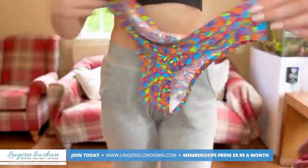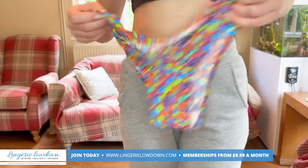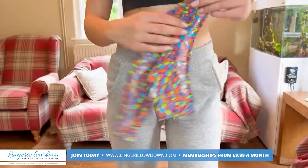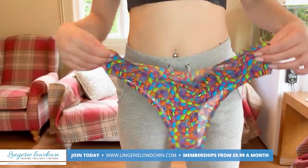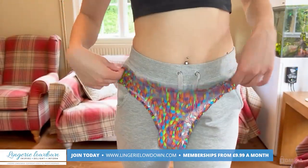My only worry is you won't be able to wear these under thin fabrics — maybe like leggings, especially blacks or whites — because these colours will pop through. Under something thicker you wouldn't be able to see it, which is cute.